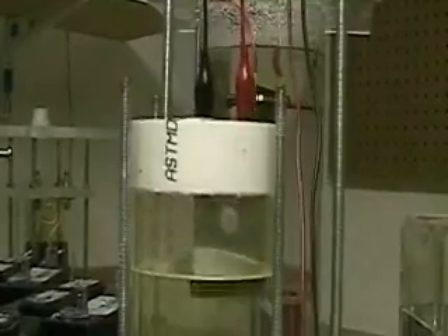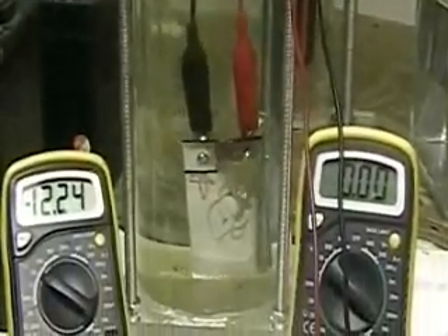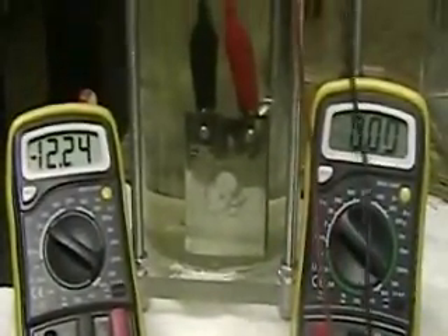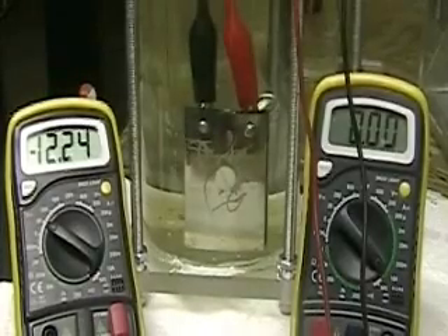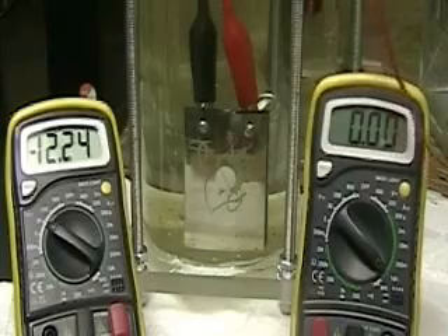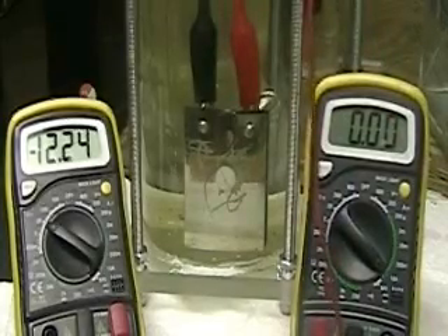This is Hydrogen Tap. What you're looking at here is the new project — this is the third in the series. I call it the Widowmaker.